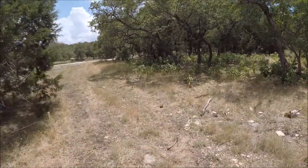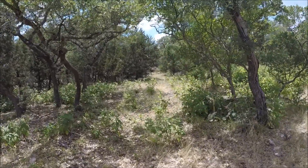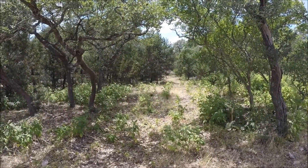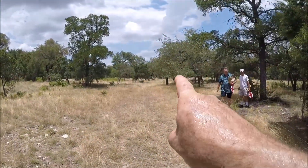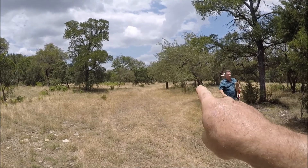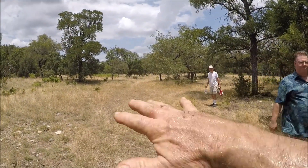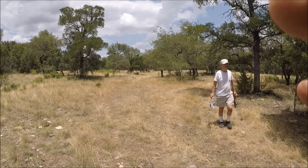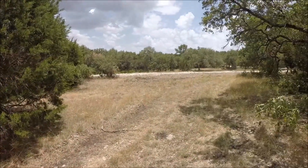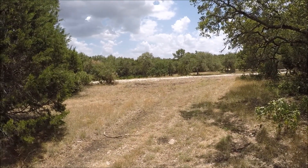Walk up the driveway — there's my truck out there. So we pan over here and right there is the house garage. This is the big driveway area, overflow parking for big parties right there. Cool, I like it.